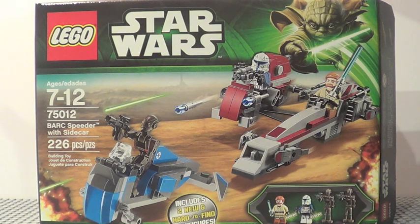It costs about $25 US dollars. It's a Walmart exclusive. It has 226 pieces, and it's ages 7 through 12.